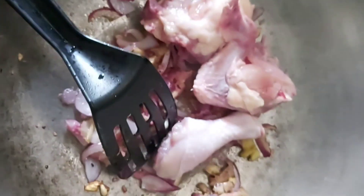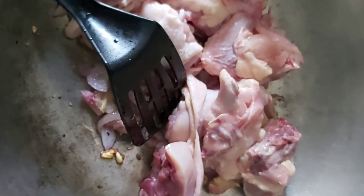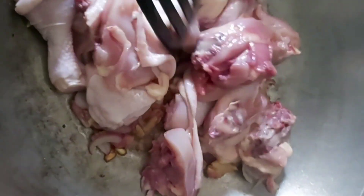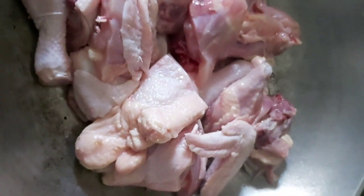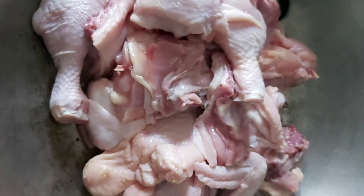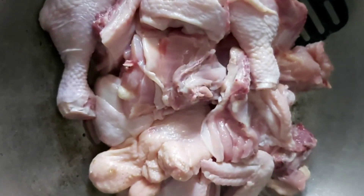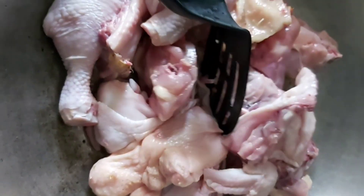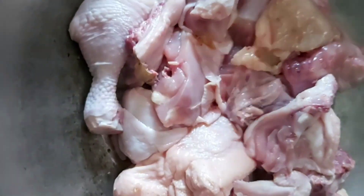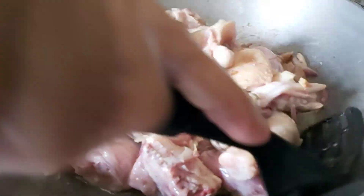Dabay na po yung lalo. Put that chicken in. Ayan. Yun lang po, kadali ang magluto ng tinola. Chicken soup.